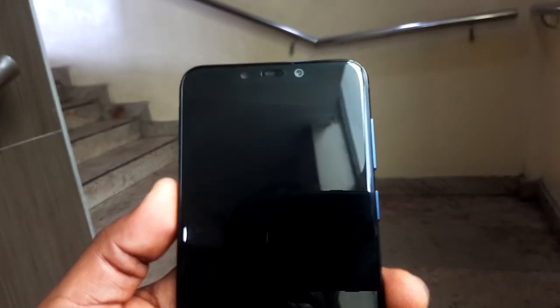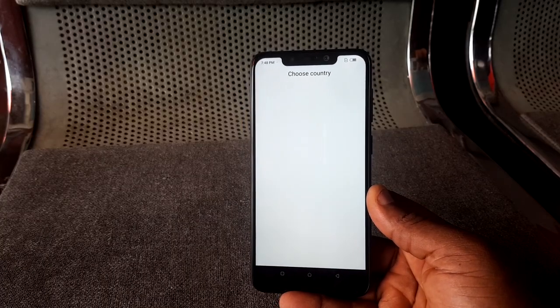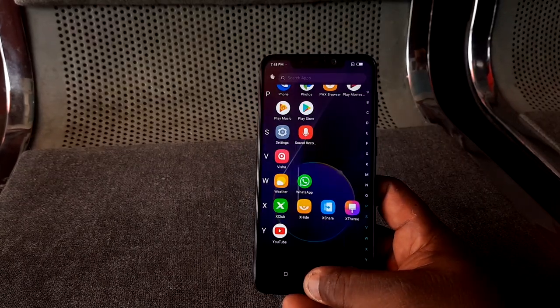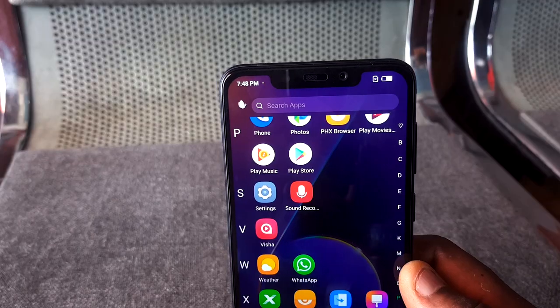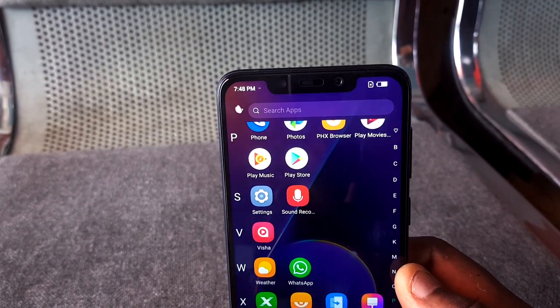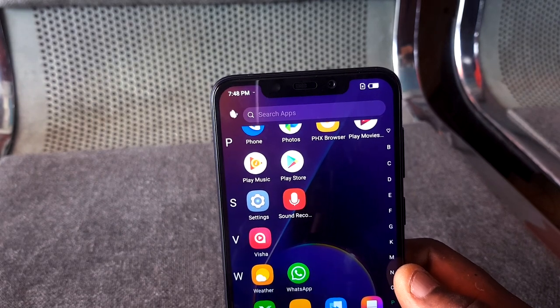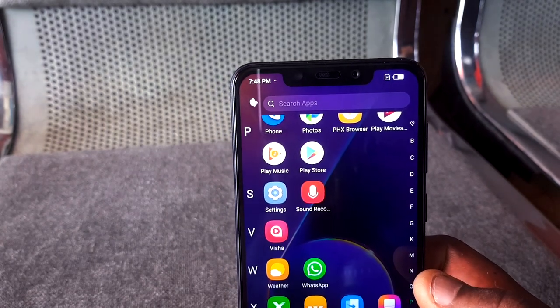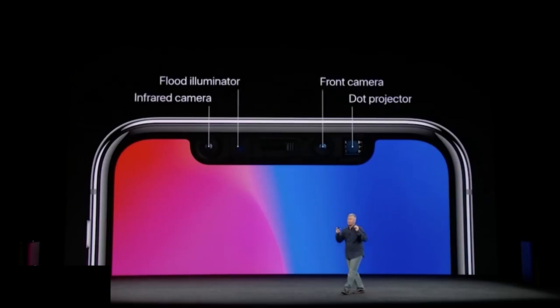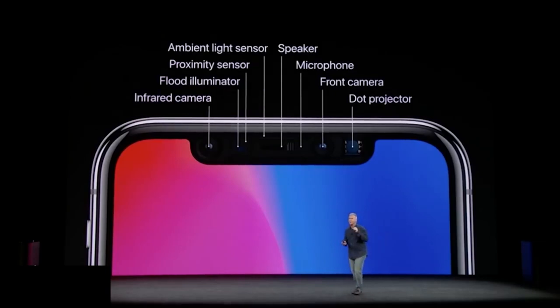One of the downsides about this display is that the bezels are still very thick, and it still has a notch. The only things in that notch are the flashlight, the earpiece, and the front-facing camera. When you think about what's actually in there, this device isn't really justified in having a notch. Apple added a notch to the iPhone X for Face ID and all the tech packed inside, but other companies just copied the trend without putting anything meaningful in theirs.